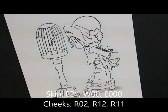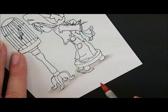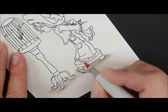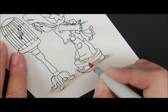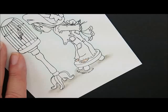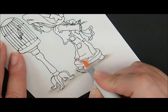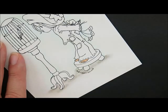Let's move on to our skin and cheeks next. For that we're going to use E21, E00, E000. For the cheeks we're going to use R02, R12, and R11. Starting with E21, let's go down and do her little feet first — right along the bottom of her foot and underneath her pants cuff. It's really small so I'm just barely touching the end of my pen. Then I'm going to brush over that with my E00, since it's such a small area.